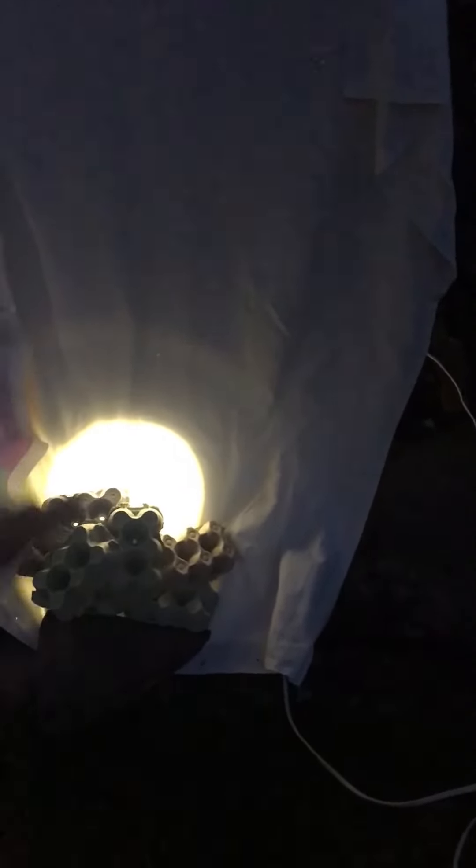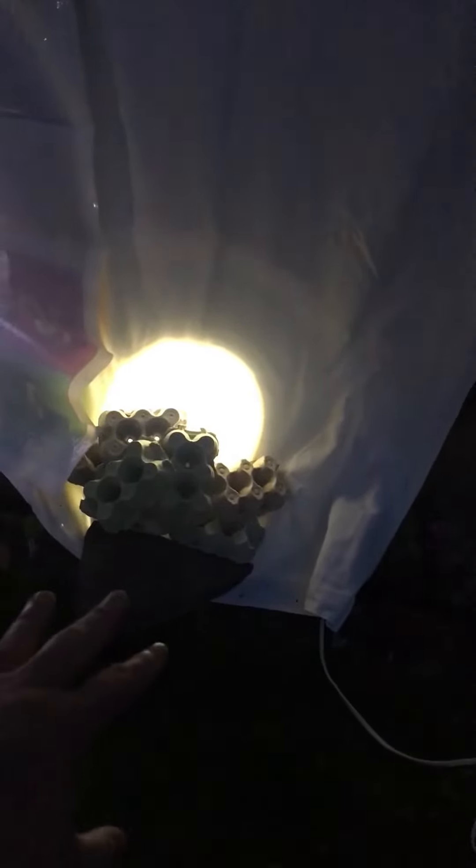I'm trying a couple of cheap moth traps, see if they work. I don't know whether they will. This one here on the left: plastic sheeting with a torch shining on it, and some cartons down there so that moths go behind. This one here: a white cotton sheet with a torch behind it shining through, and some cartons sitting on top of a rock just so that they've got a bit of height.